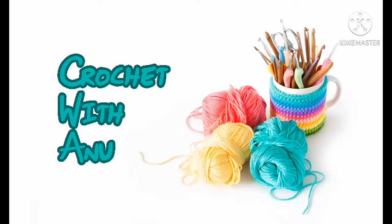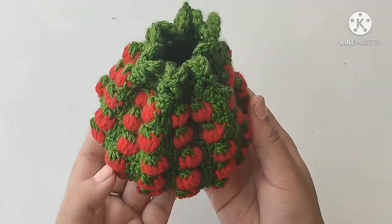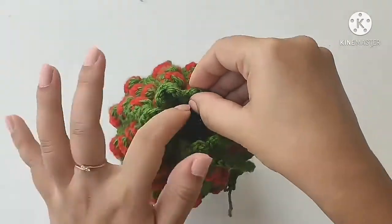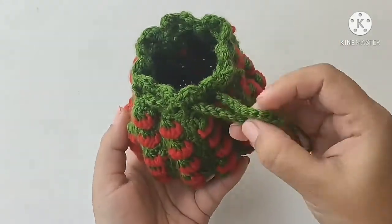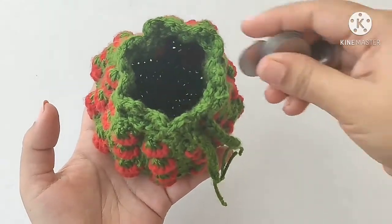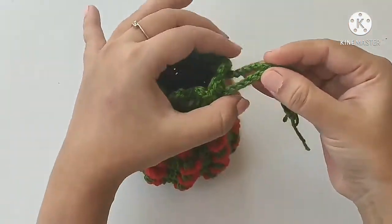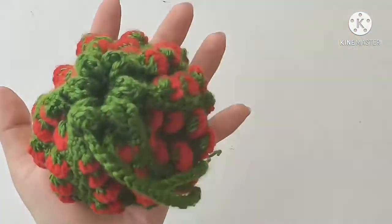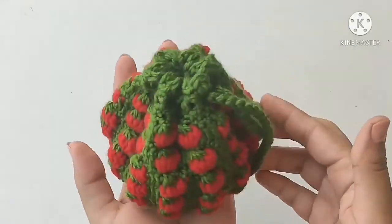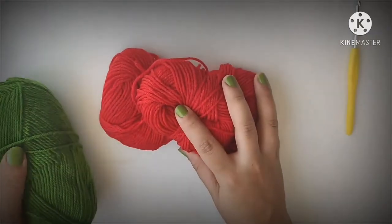Hello my dear crochet lovers, welcome back to my channel. Today I'm going to show you how to make this cute little strawberry pouch. You can open it here, keep any money or small things inside, and tighten it by pulling the string. Without wasting time, let's see how to make this strawberry pouch.